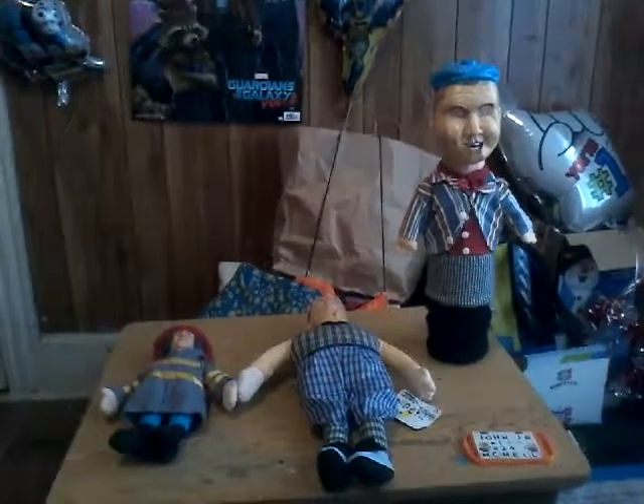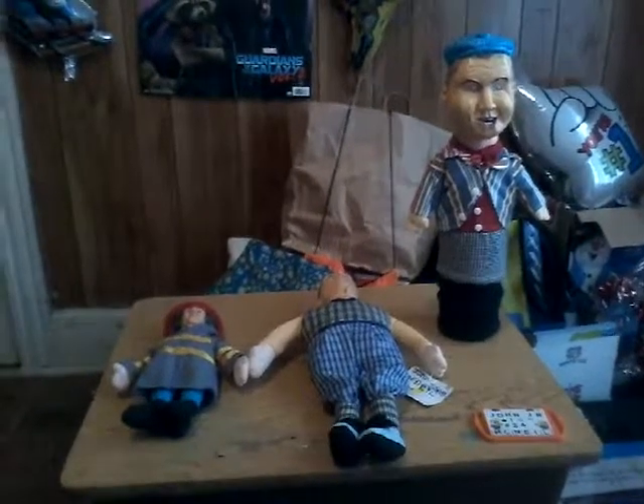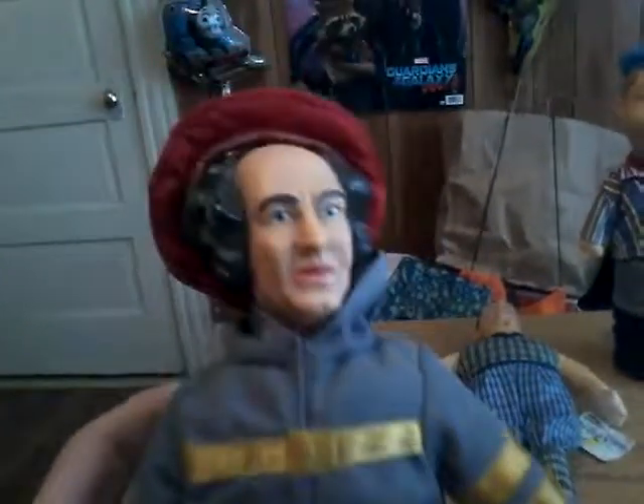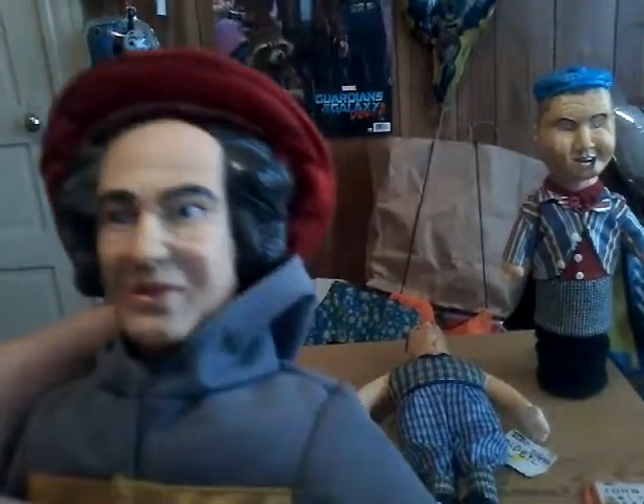Hey everybody, JimmyGuyCool here, back again. I'm here with three more thrift store finds. The first one I'm going to be showing you in this video is this Larry doll. None of these do anything, by the way, I just want to show them. It's a Larry doll with the Three Stooges.